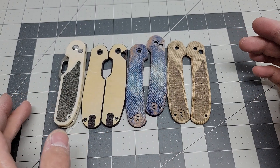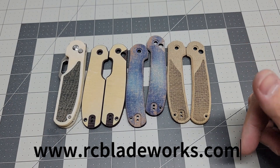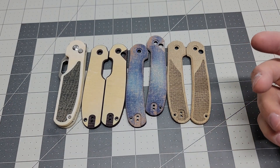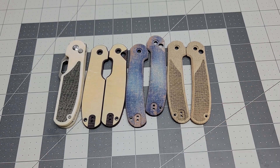Any of these scales can be ordered on the website — as always, links in the description. If you have any further questions or anything, reach out to me on the website or through social media. I'll catch you on the next one.